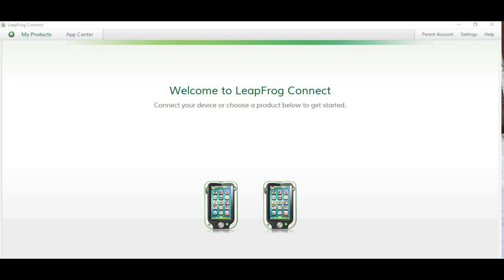Step 3: Launch the LeapFrog Connect software on your computer if it doesn't launch automatically. The application will load, and you'll arrive at the Welcome to LeapFrog Connect home screen, where you'll see all of the devices you've registered within the application.